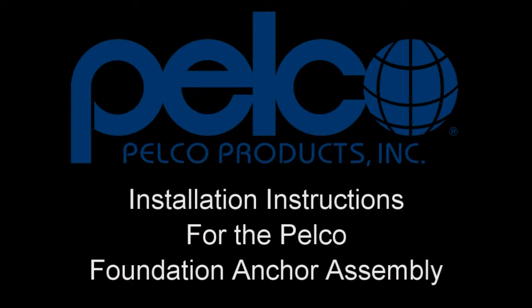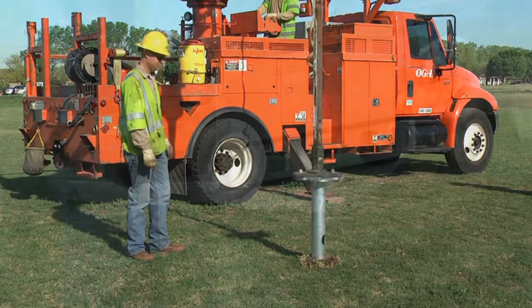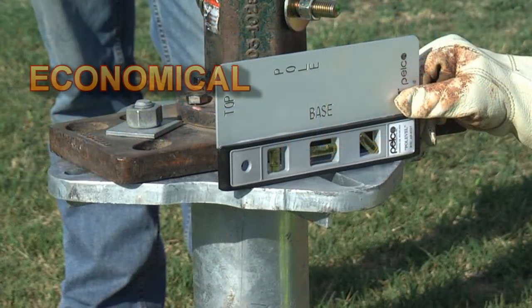Welcome to Pelco Products and the installation of Pelco's Foundation Anchor Assembly. This video will demonstrate the time savings and ease of installing Pelco's Foundation Anchor Assembly.